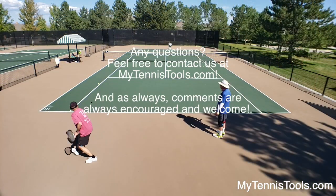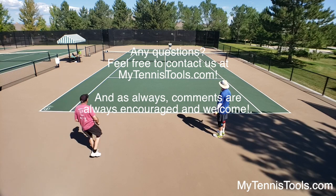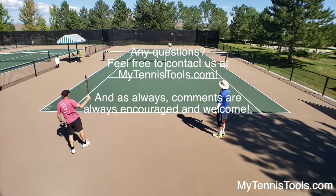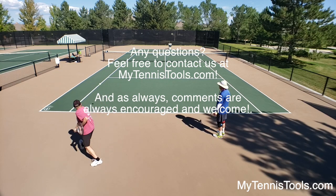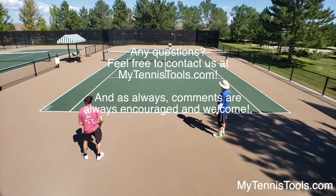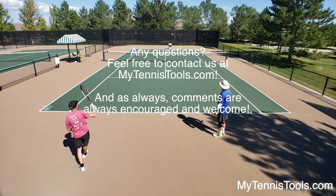I hope you found this video informative on how to use a smartphone for tennis. I think it's a great way to go — great video, easy to set up. Any questions, please contact us at MyTennisTools.com. Glad to hear from you.